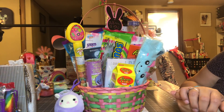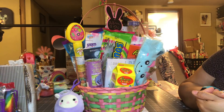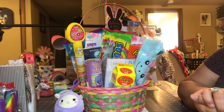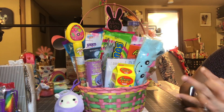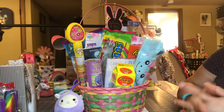Hi guys, welcome back to Estella Wilson Creation. This is about what I put in my 13-year-old's Easter basket. I have some fun stuff, some different stuff, some creative stuff, some books — a whole bunch of a lot of stuff, and I think she would really like it.